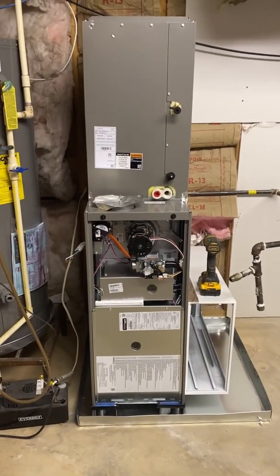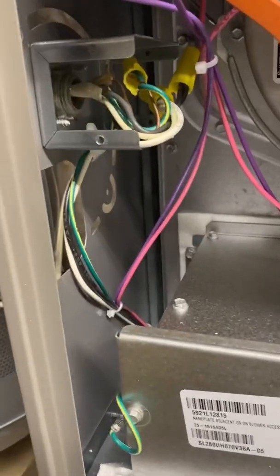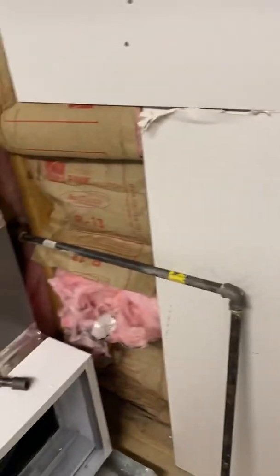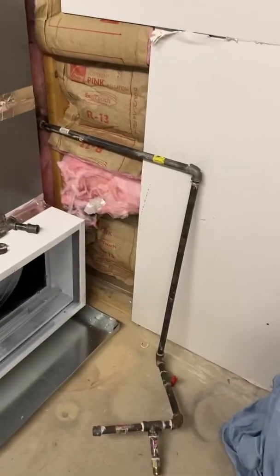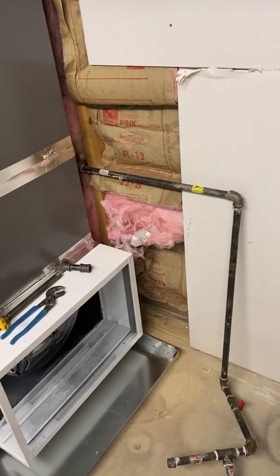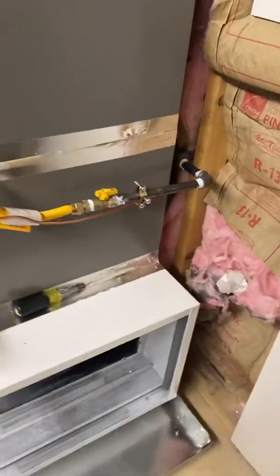Let's get this high voltage done and then get our gas done. High voltage is done. You guys remember that gas line was in the way — I'm gonna reroute it, bring it closer to the unit so it's not taking up all the space. It's a little tough getting it loose, gonna smell a little gassy in here. Gas is done — rerouted nice and clean.